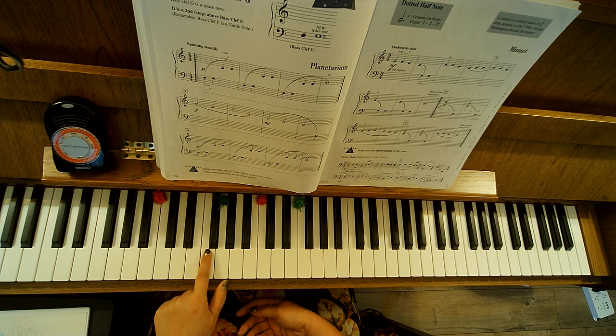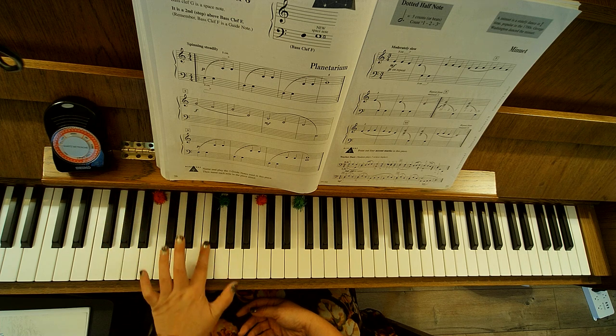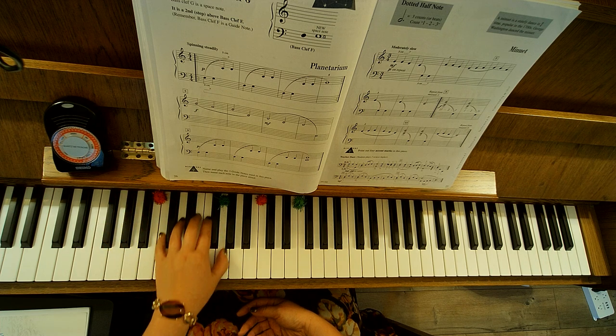So if you can find your bass clef F, you can find your G — bass clef G. We're just going to put our second finger on F, we know where that one is, and our thumb on G — that's in your five-finger scale.